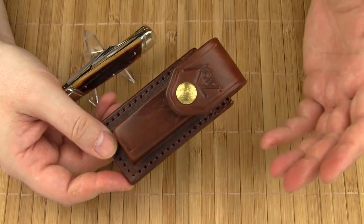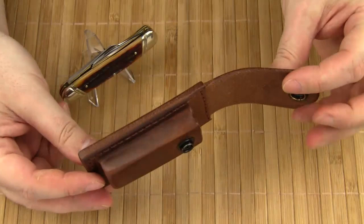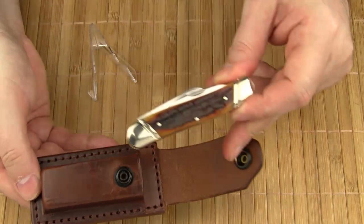Let's take a look at the leather pouch. It comes with a snap closure and a belt loop. It's a heavy-duty pouch — the leather is pretty thick. The pouch is almost overbuilt for its purpose, but it matches the classy look of the knife.